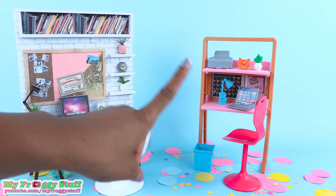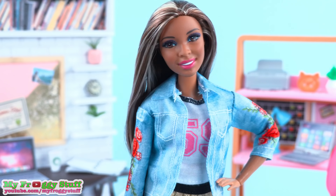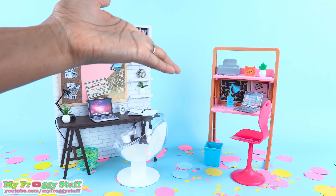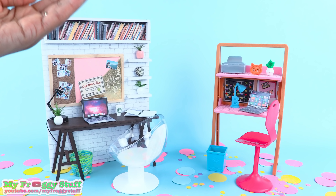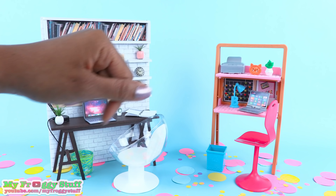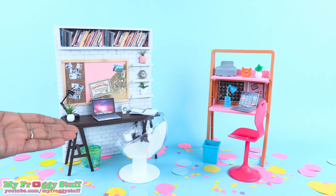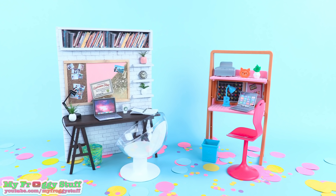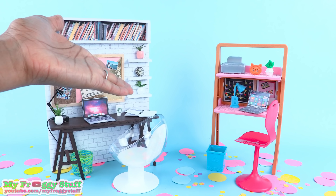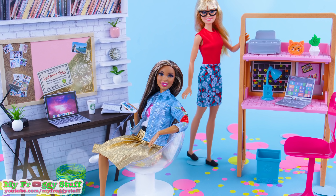We have almost all of the same items; however, we don't have the printer. Aw man! Let us know what you think about Barbie's home office versus the DIY. Thank you for joining us. Like, comment, share, and subscribe. Don't forget to ring the bell, and follow us on Instagram at myfroggystuff and thefrogvlog. And we will see you next time for another Unbox Daily. Happy crafting!